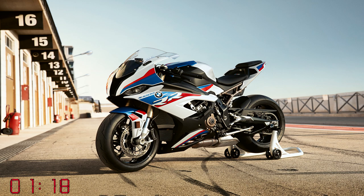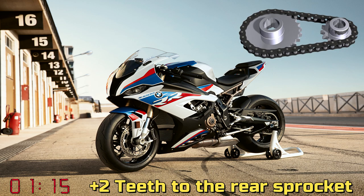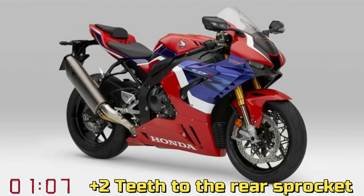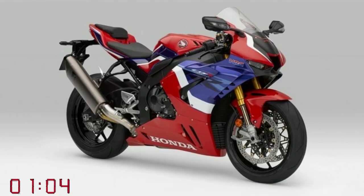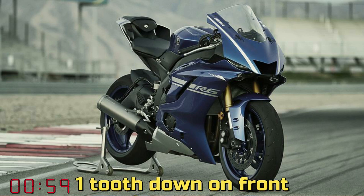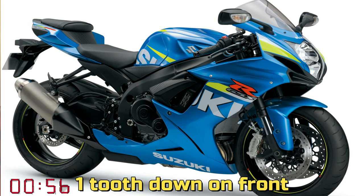Let me tell you how some smaller changes can benefit your 1000cc, 600cc, 750cc, or any other bike. With the 1000cc, all you have to do is add two teeth to the stock rear sprocket and you'll get a bike that's not too aggressive — just right. With a 600, 750, or 900cc bike, all you need to do is go one tooth down in front and that's all you need. You can also play around with the rear sprocket for more top-end speed or better exit out of the corner.